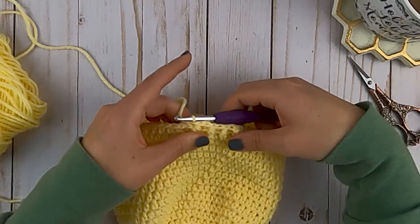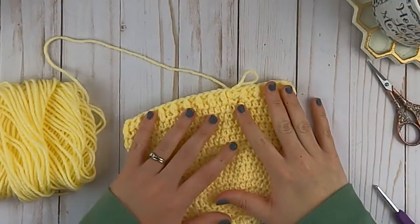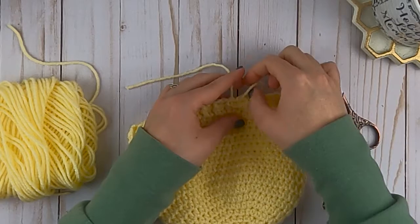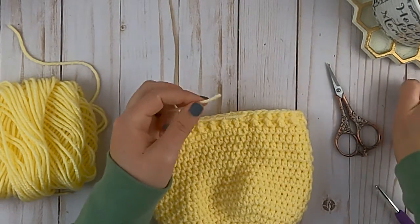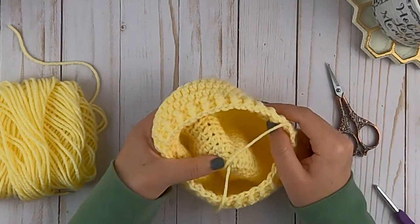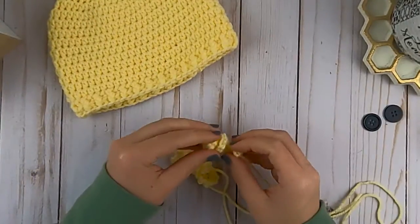Repeat that all the way around until you get back to the beginning. Then slip stitch to that first stitch you made, finish off, cut your yarn, pull it through your loop, and weave that end in. Also weave in the tail in the middle of the hat, cut it, and then your six to nine month size hat is finished.